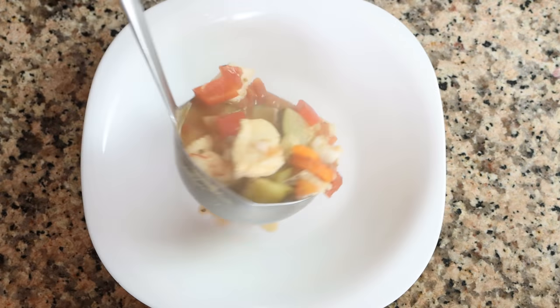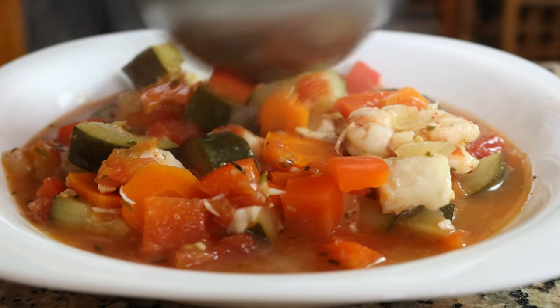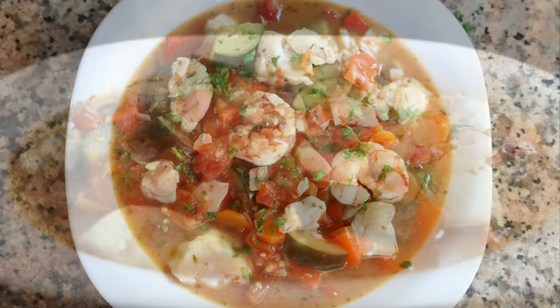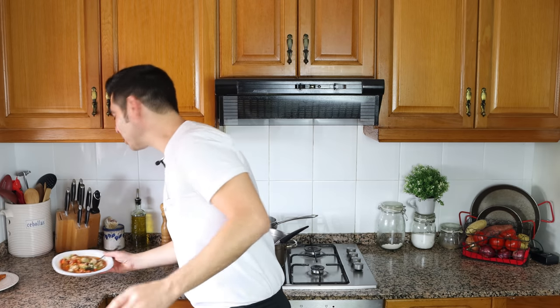We'll transfer the stew into shallow bowls and sprinkle it with some finely chopped parsley. Our Mediterranean vegetable and fish stew is done — so easy to put together. Incredible aromas, and look at that beautiful presentation. This is what the Mediterranean kitchen is all about. It's absolutely delicious. All the vegetables and the fish are perfectly cooked through, and with all those dried herbs, such a huge amount of Mediterranean goodness. It comes together in about 40 minutes, it's very healthy, and I'd recommend serving it next to a crunchy baguette and a glass of Spanish wine for the ultimate Mediterranean experience.